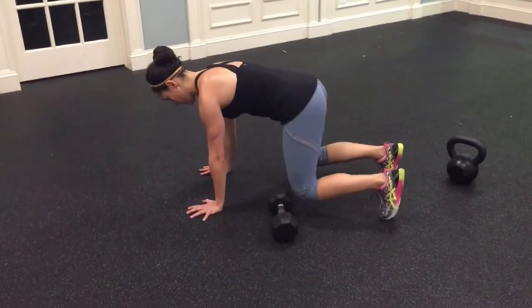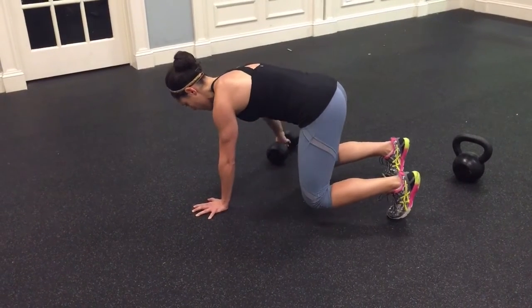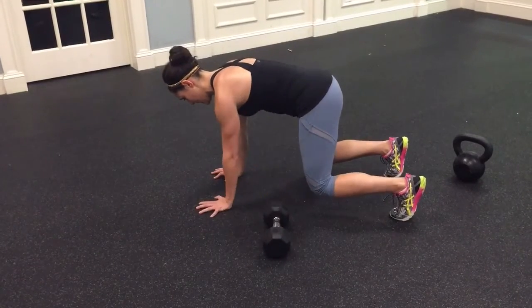I'm using my abdominals. In a quadruped position, you want to make sure you're tucking your hips up and under just slightly. Pull, reach through. Hand down. Pull, reach through. Hand down. Pull, reach through.